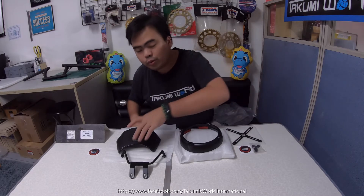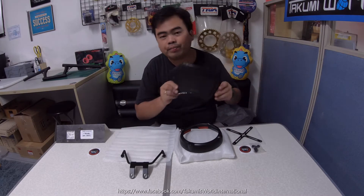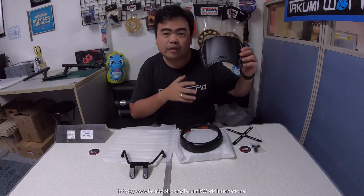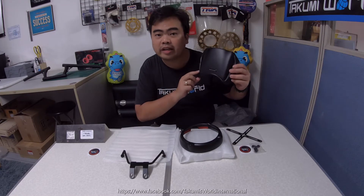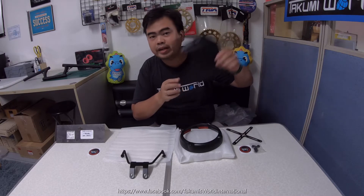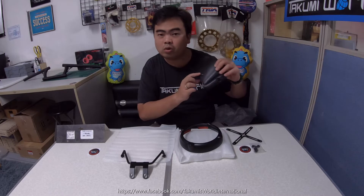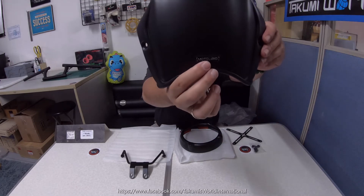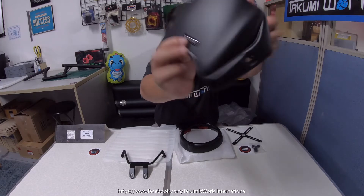Alright guys, so these are the new accessories we will review right now. First, we have the Motolord windshield — this is enough to cover your gauge, we call it the gauge cover or gauge guard. This is made of ABS plastic with an embossed Motolord logo.